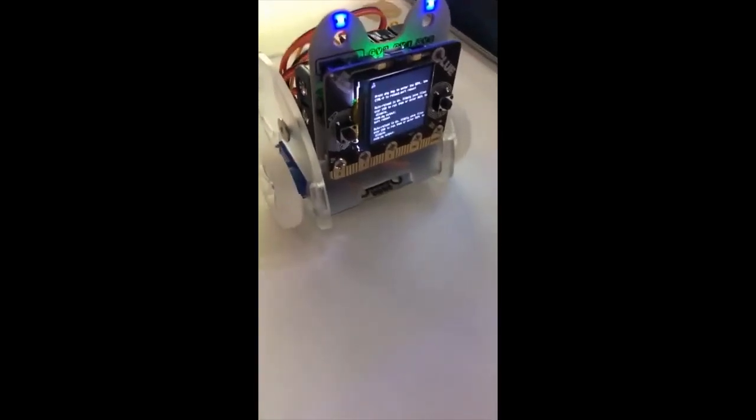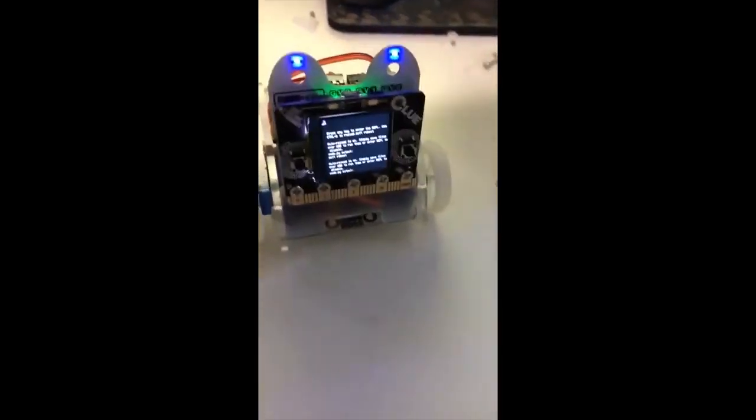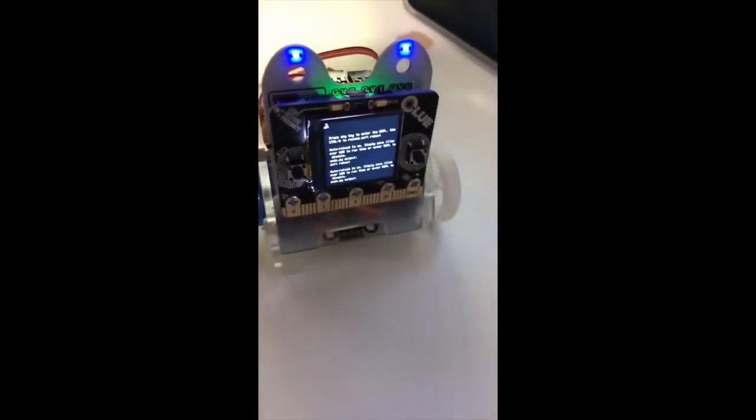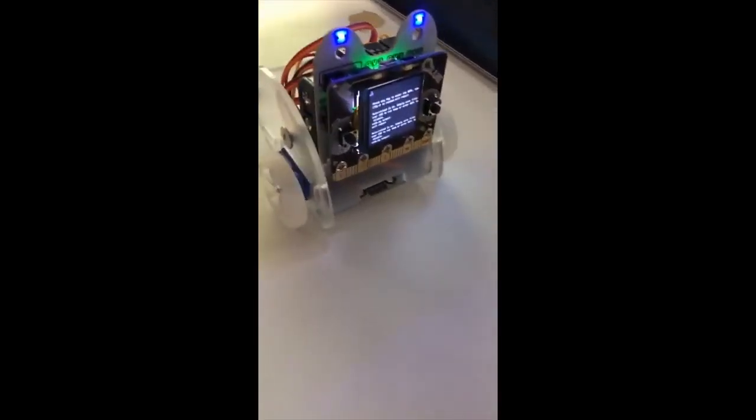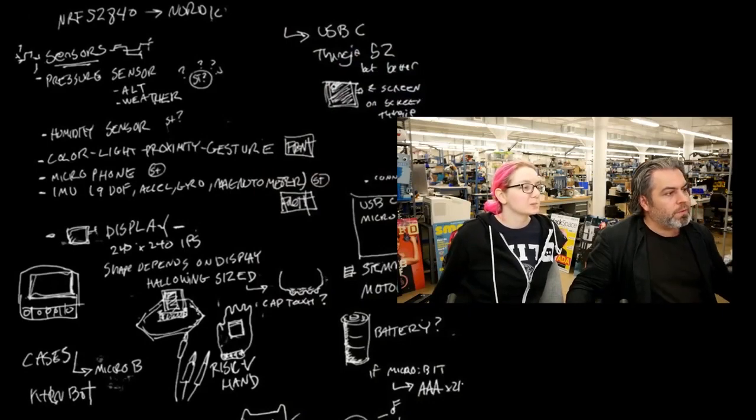Melissa got her CLUE and the first thing she did was make sure it works with this little bot accessory. One of the bits of feedback we had was, 'I really like about CLUE that I can finally use all these accessories I wanted to do a bunch of stuff with' — and take them further.